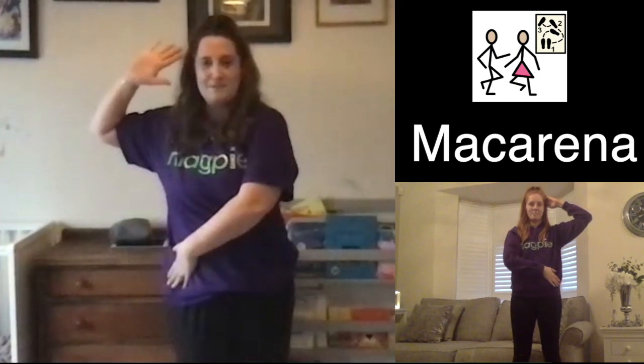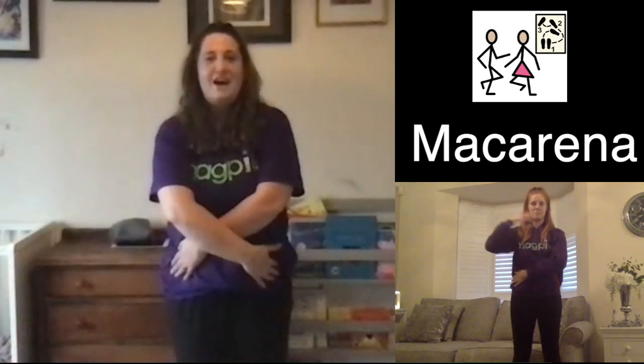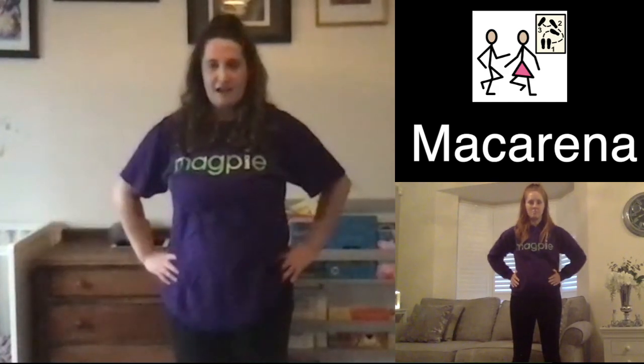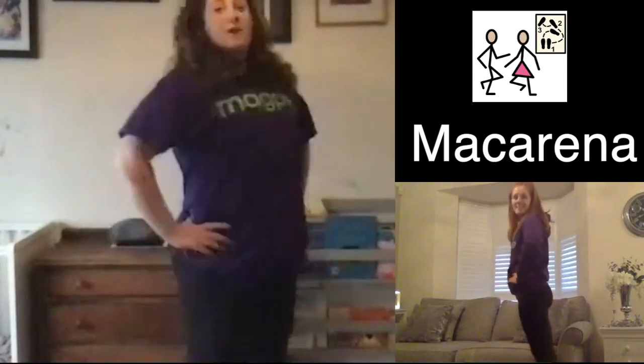Then we're going to bring your arms down to your hips and the other hip. Unfold them again to bring them into an open hip position, and you're going to have a little bit of a wiggle. And then you're going to do a jump to the side and we do it all again.